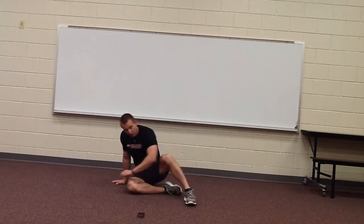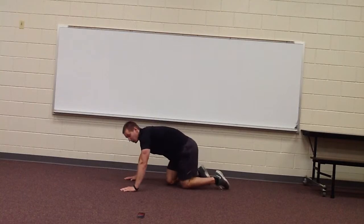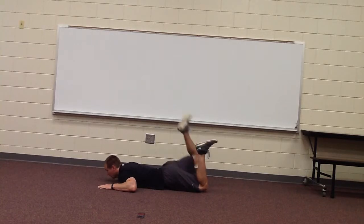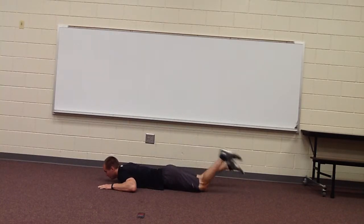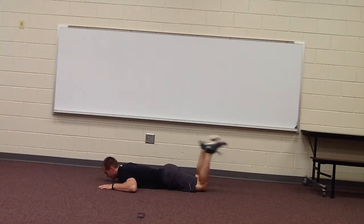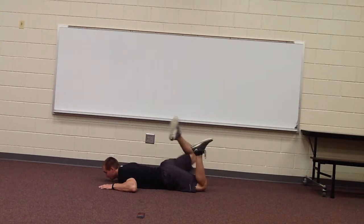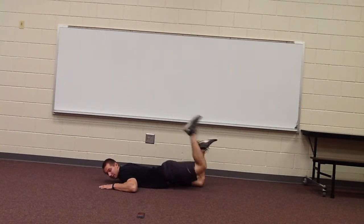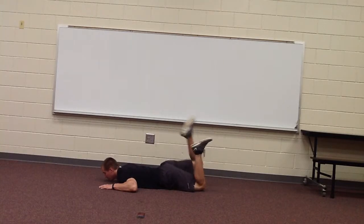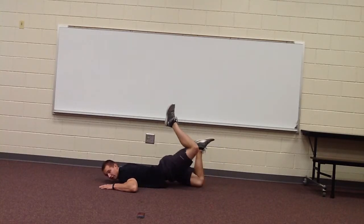Now we're going to flip over. What we're going to do is a hamstring curl and then a press up — kind of a little scorpion press. So both legs go up, and one goes up to the air. Down, one up. Alternating back and forth. Slow and steady. Really squeezing at the top of that leg. Just like all our things — get a good pace going.